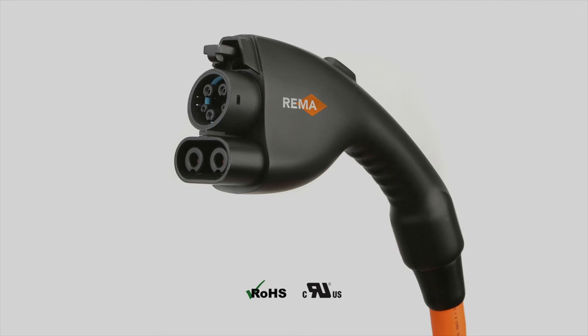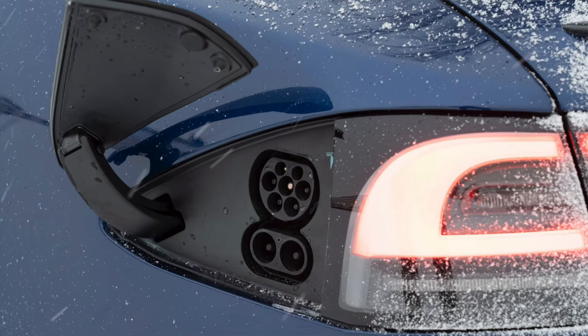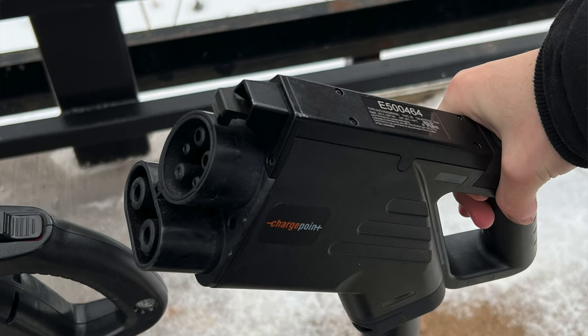The DC pins were a complete afterthought, and NACS is more capable anyway. Other problems with CCS — and this is more specifically with the Type 1 connector; the Type 2 connector has actually addressed this. So people in Europe, your CCS connector, you don't even have to pay attention to this. But for anyone here in North America, we're stuck with the Type 1 connector, and we've got to talk about this very flawed design.